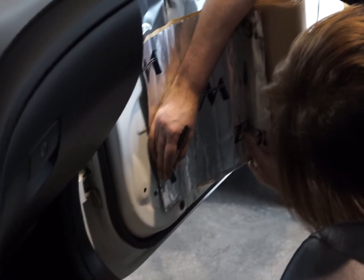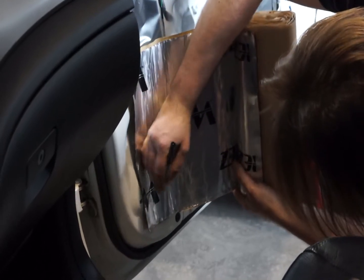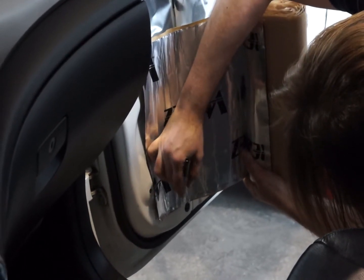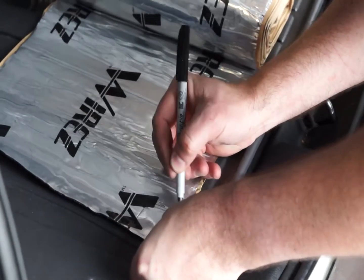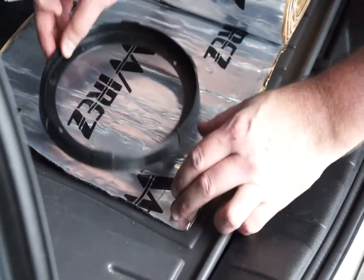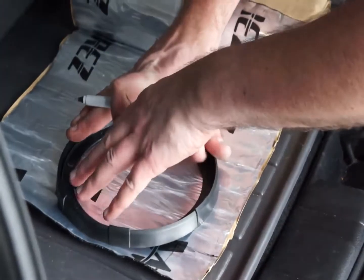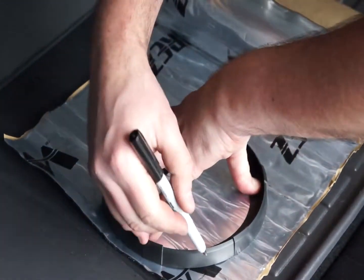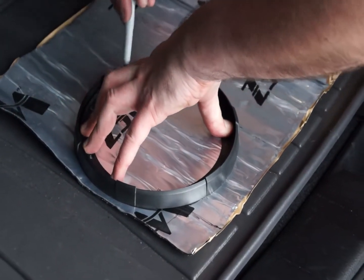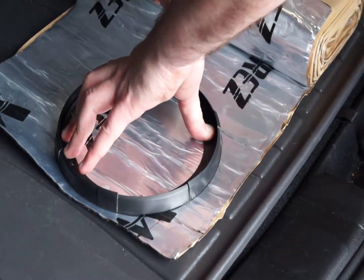Now we can use the Sharpie to mark out where to cut our sound deadening sheet. Because the corner of the door is rounded, I'm marking to cut the corner out of the sheet so that it doesn't stick out from underneath the door card when mounted. I'm also using it as a template to mark where the speaker will be mounted, using the speaker mounting ring as the cut template and tracing around it.